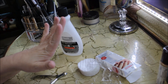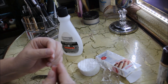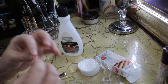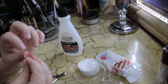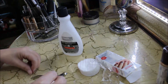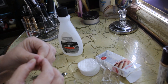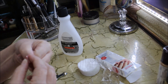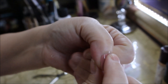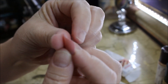Once your nail beds are filed and clipped, you want to pick out a nail that is the correct size for your nail bed. These have a little plastic tab — this is the part that will go on your finger near the cuticle. When you peel that back there's a gel adhesive underneath. The part without the tab is the part that hangs off as the nail. Match it up with your nail bed and make sure it fits and covers both sides — you don't want any bits of your natural nail showing on either side.